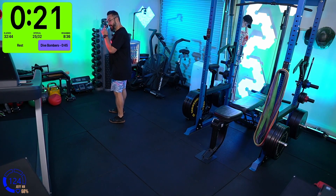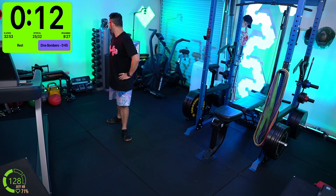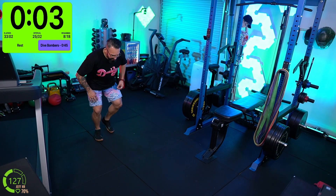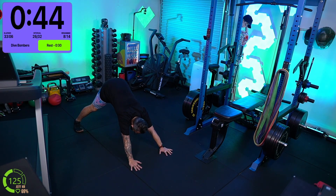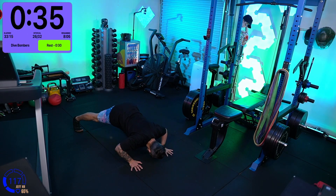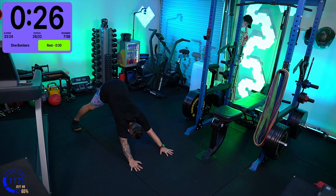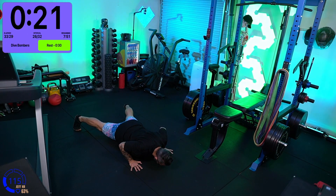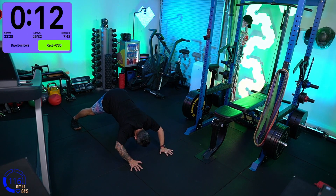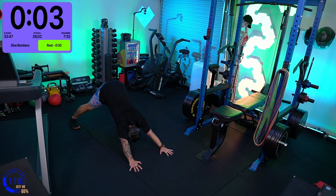Dive bombers — this is our shoulder mobility and shoulder strength. Catching my breath in this nice fan breeze. Get into the push-up position, wide feet, push the butt up with straight legs. I'm keeping straight legs throughout — what's bending are elbows and shoulders. I'm hinging at the hip, pushing the butt up. I'm stretching hamstrings and calves as I get into downward dog, pushing back with heels flat, then fully extending the ankles forward. Nice stretch.